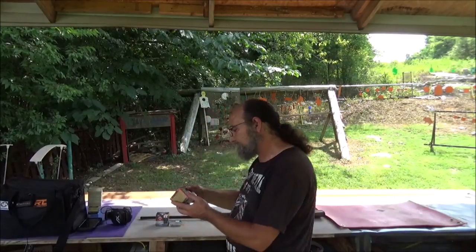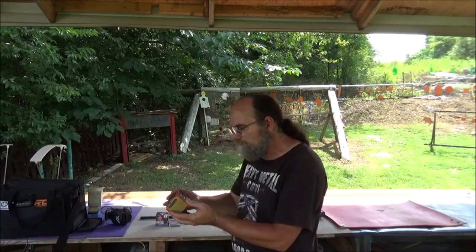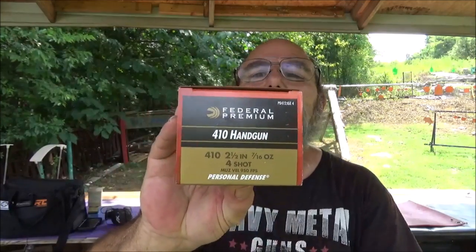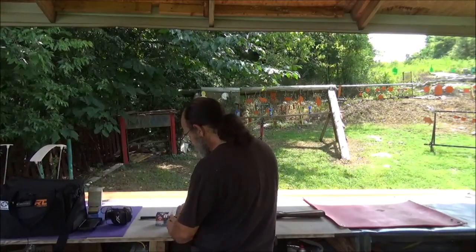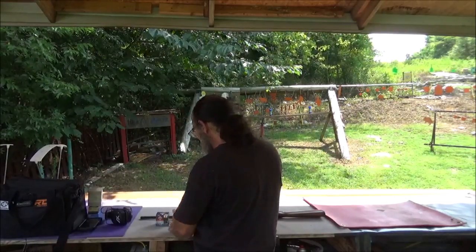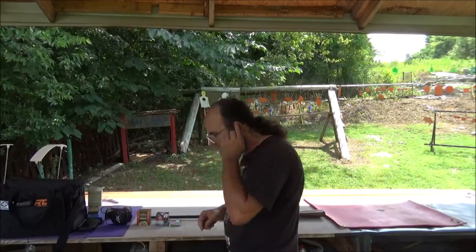First off, we have some Federal Premium — two and a half inch, seven sixteenths ounce, four shot. They're calling this personal defense ammo. This is probably more suited for like one of the revolvers or something along them lines. I thought it would be good for this test. This is a high brass round.